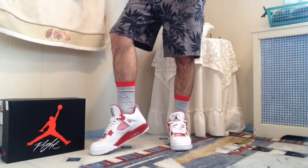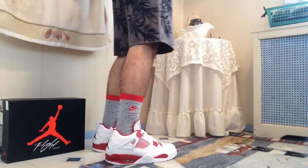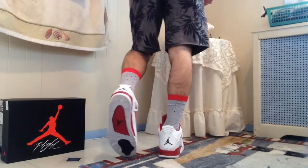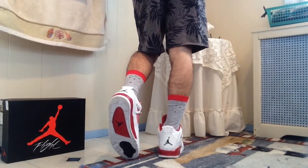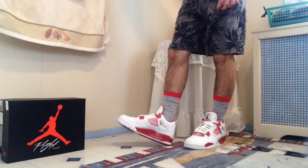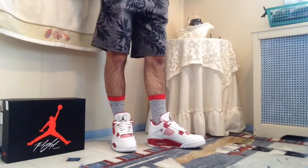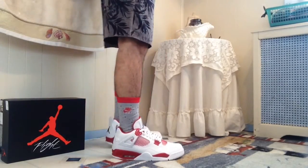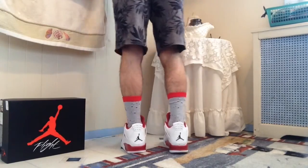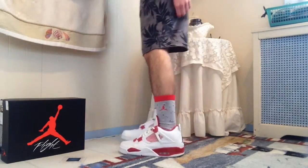This is my first pickup of 2016 and in my opinion this is a very good pickup. To me it's a better first year pickup this year than it was last year. The first pickup I got in 2015 was the Bulls Over Broadway in February. Now thinking about it, my first pickups of last year and this year were both red shoes — I think it's kind of funny.